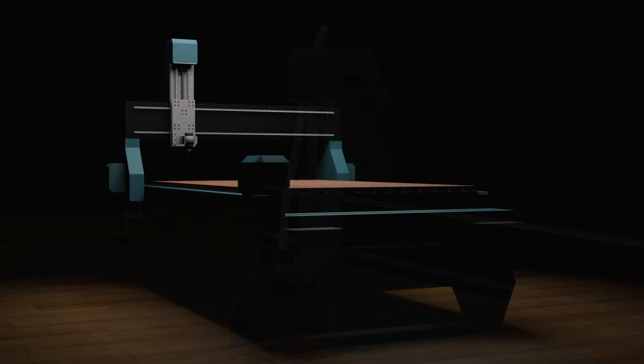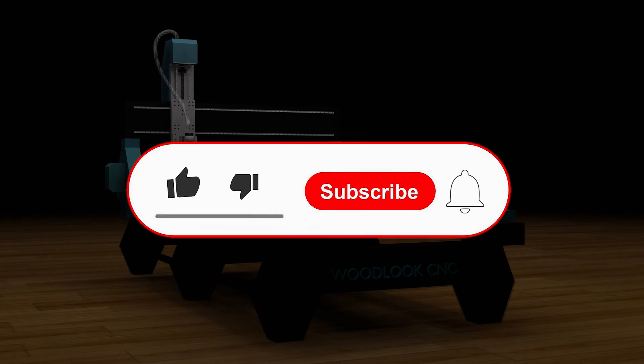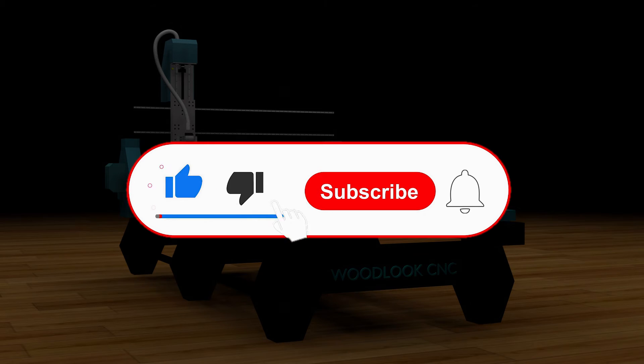Router machinery for acrylic foam sheet. Single flute bit, 2mm, solid material.